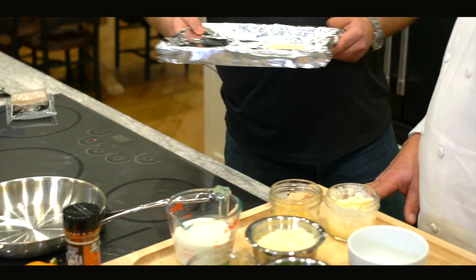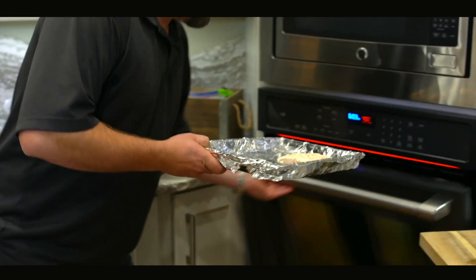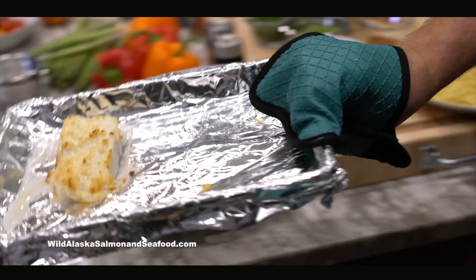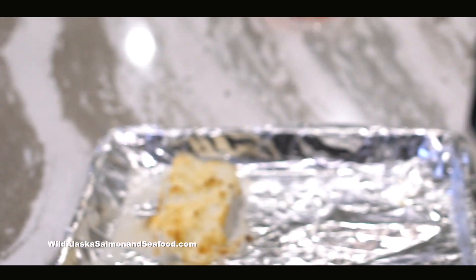Put this in the oven at 400 degrees, and we are off to the races. 400 degrees for about eight minutes is all you're going to cook it. It's that simple. That's one really, really easy way to do halibut.